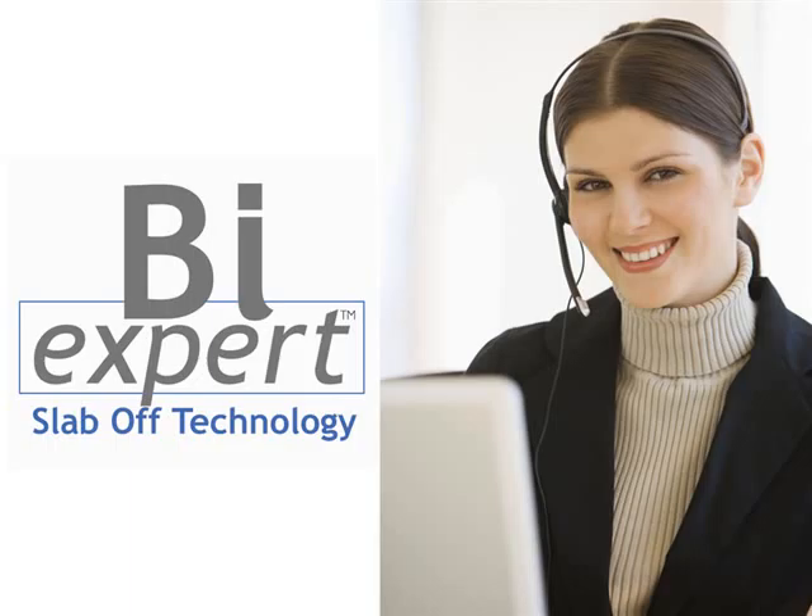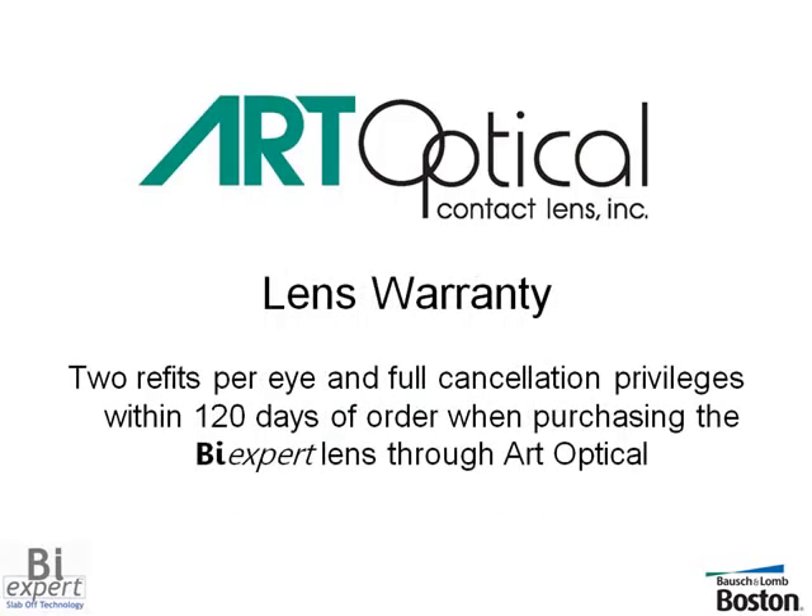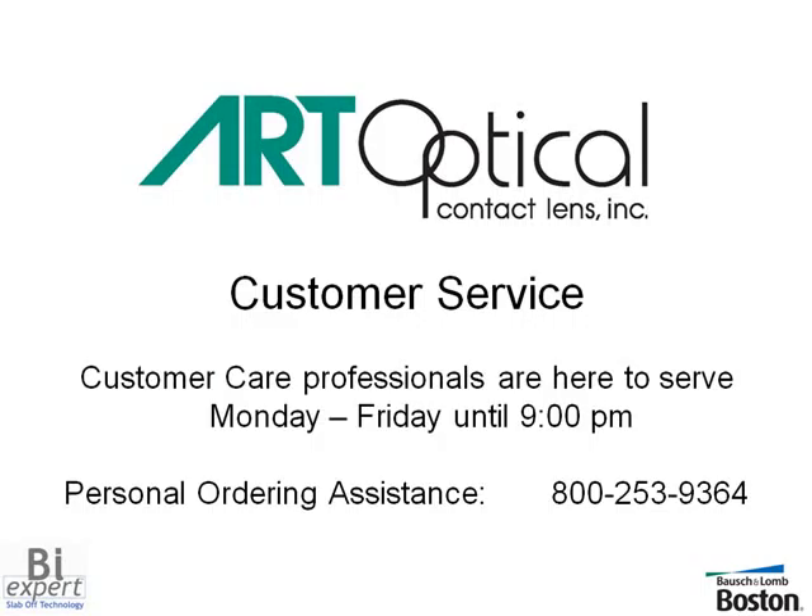Consider the BiExpert designed for your presbyopic contact lens patients. Our qualified consultants are here to assist you Monday through Friday, 9 a.m. to 5:30 p.m. Eastern Standard Time. The BiExpert lenses are covered by our generous warranty program and will ship to your practice in our usual quick delivery time. Order BiExpert lenses from Art Optical today at 1-800-253-9364.